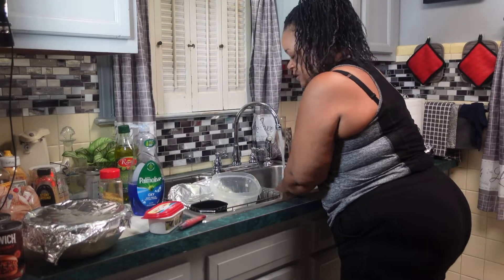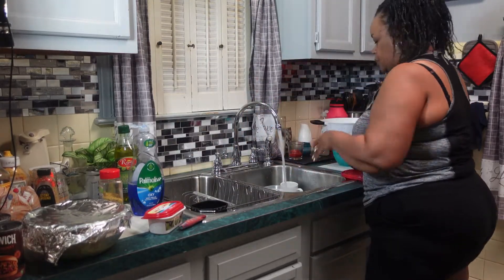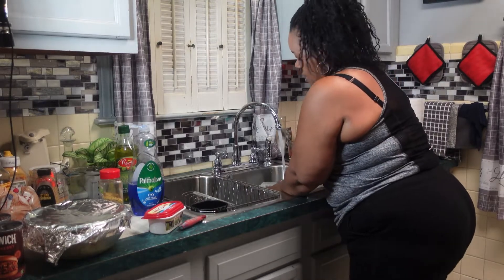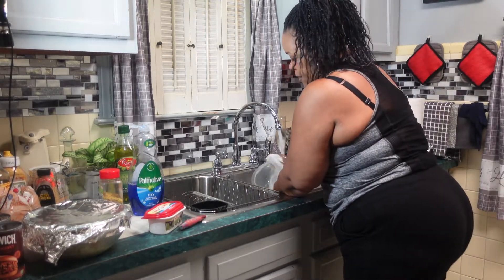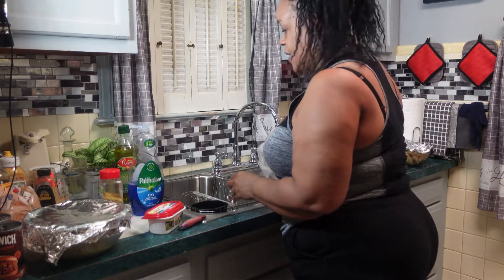So now we're going to bowl out and wait for the hamburger to get done, then I'll fix my french fries.